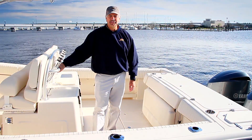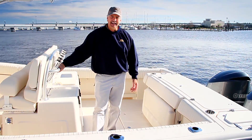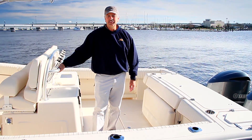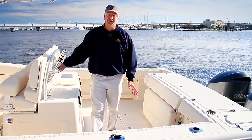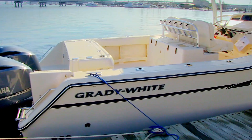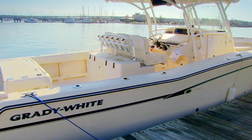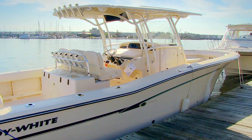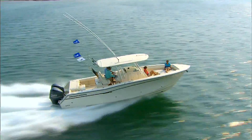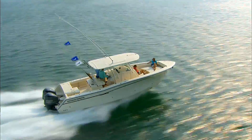Hello, I'm David Neese, Vice President of Engineering at Grady White Boats, and today I'm aboard our Canyon 336. I'm going to cover some of the features and details on this very large family fishing boat. It's 33 feet long, has a beam of 11 foot 7 inches, so it's very wide, giving you a large fishing cockpit. It's built on one of our CV2 hulls, the best riding hull of its size in the industry.